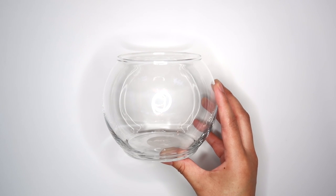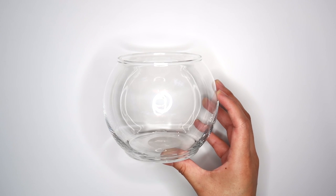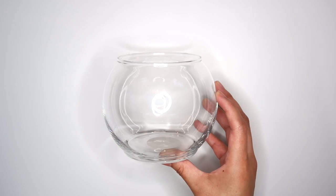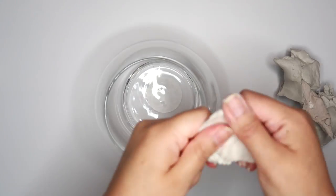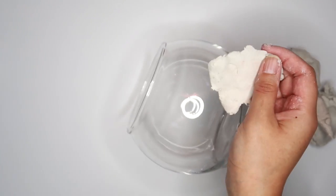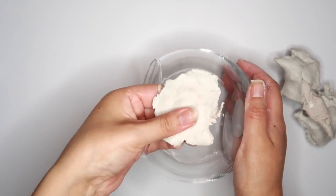Since we're using air dry clay to make our planters, you're going to want to get a container — it could be made out of glass, plastic, or metal, and I got this one from Dollar Tree. Now I'm going to take a little bit of clay, flatten it out between my fingers, and then press it against the glass and mush it in.